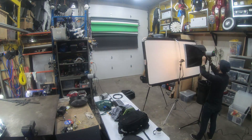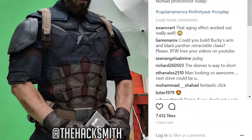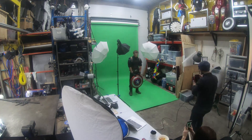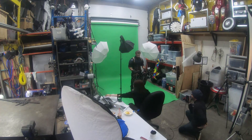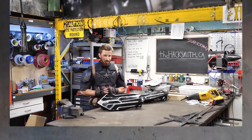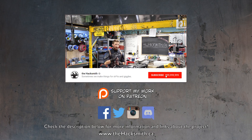We also did a photo shoot with new costume changes including both our Wakandan shield build and Cap's original shield. Make sure you follow us on Instagram where we'll be posting the final images and all the latest updates and teasers on upcoming projects at the Hacksmith. Thanks for watching — I hope you guys enjoyed this project. It's gotta be one of my favorites, and if you have any more questions leave them in the comments below.